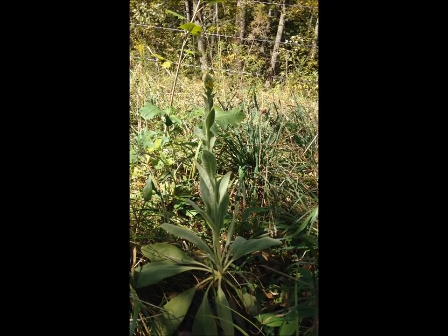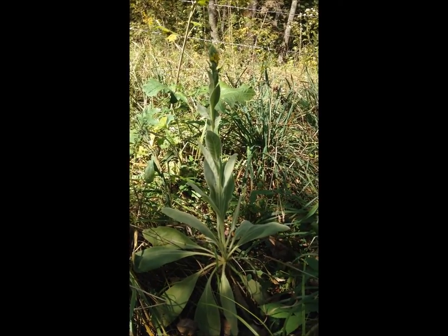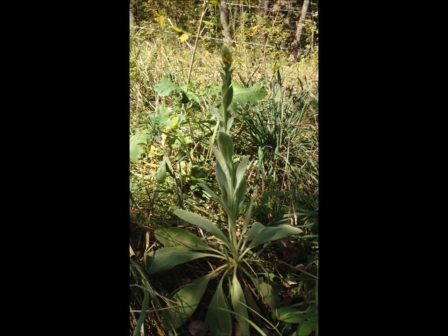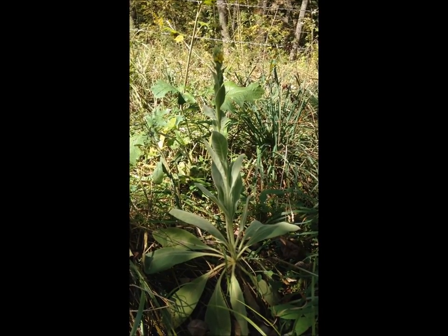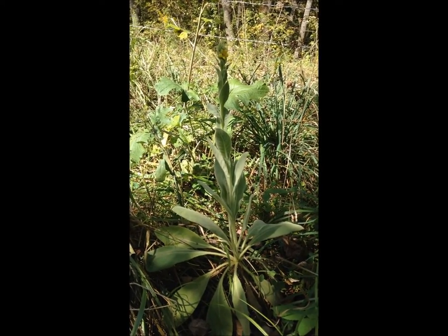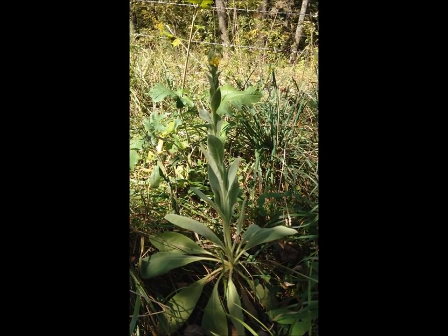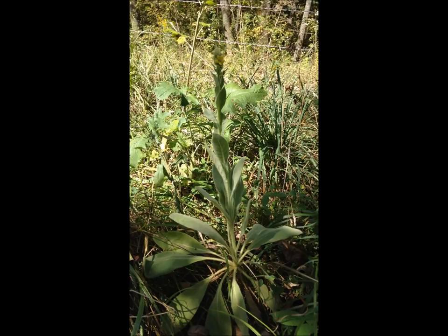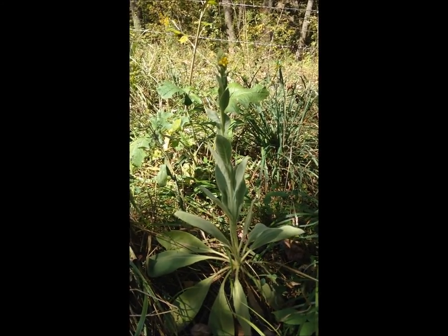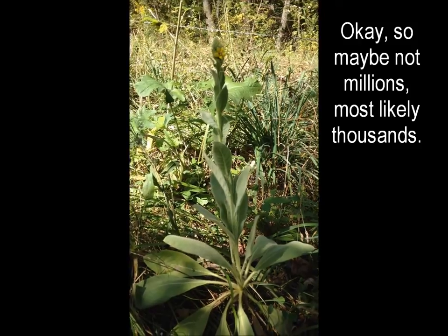We wanted to do a quick tutorial and educational video on the mullein plant. We are located in northeastern Missouri, and this plant is very common in this region — really all the Midwestern states. You find it along roadsides and in pastures; it grows everywhere. On our little 14-acre area there are probably millions of these plants.